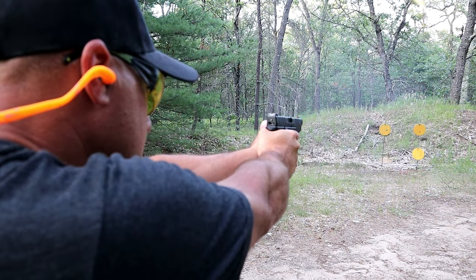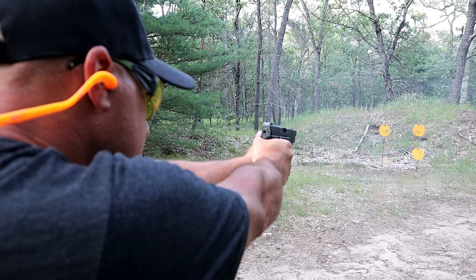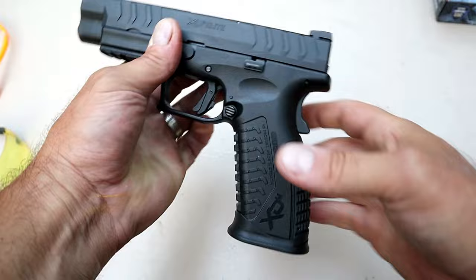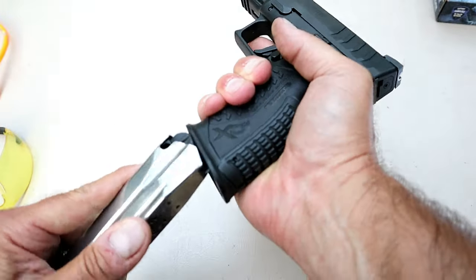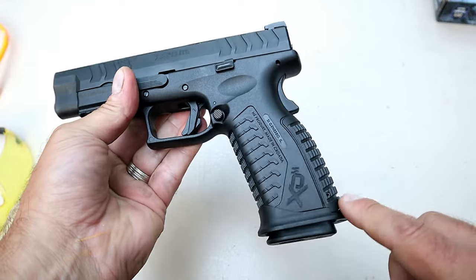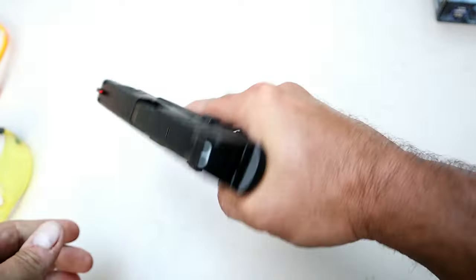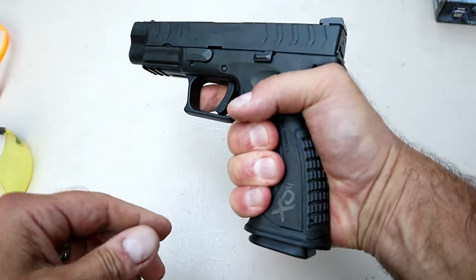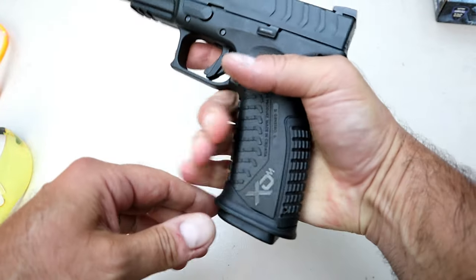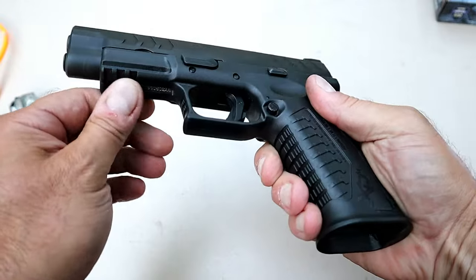One of the things that is unique with the elite models is right here — it has a flared out magwell for those quick mag changes. If you're a competitor you certainly appreciate that, and if you don't like it, it is removable. I actually like it — gives a nice feel. You can feel your whole hand on the bottom of it, you get a high grip, you can feel a bit of that. I just don't see a downside to it. It does have a pic rail here for accessories.